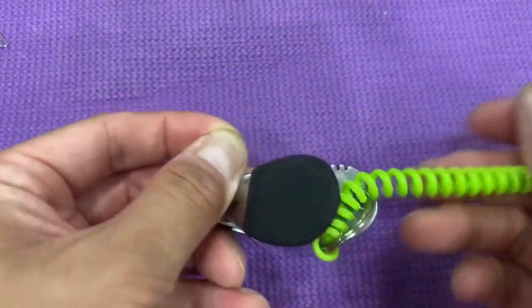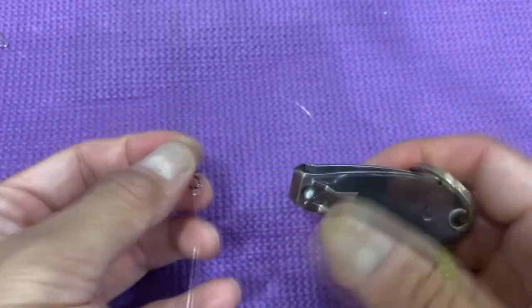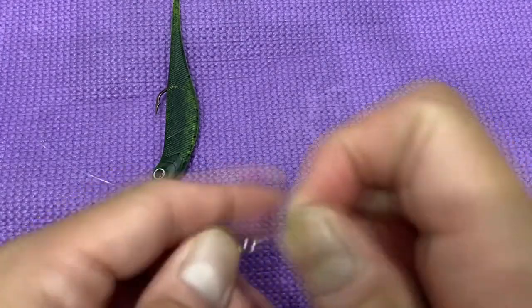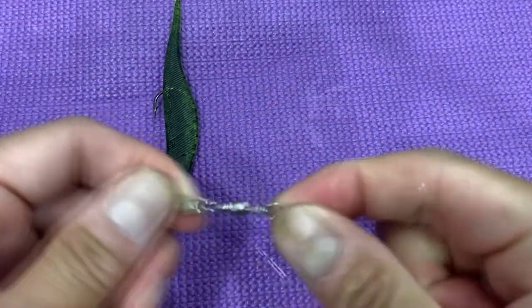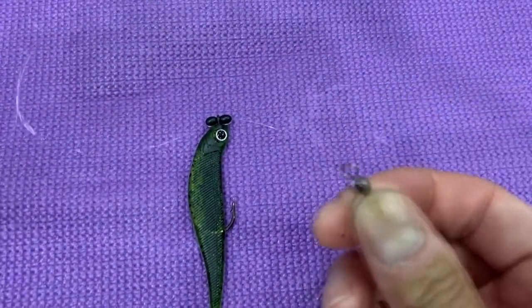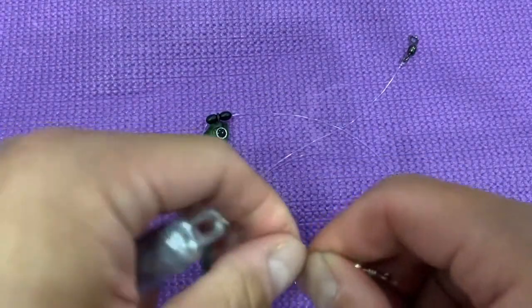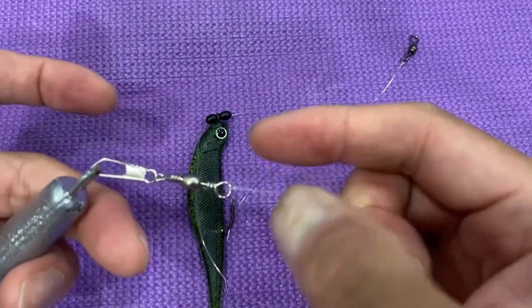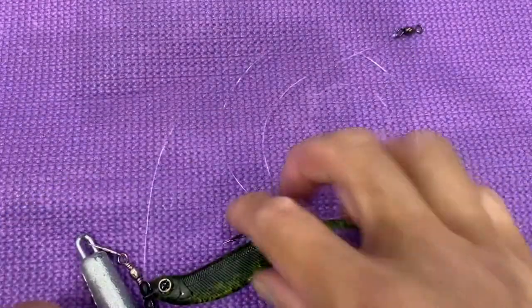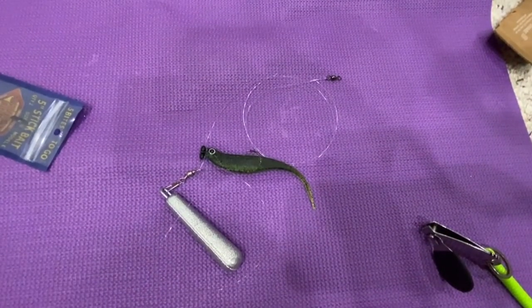Here's the swivel that I'm attaching to the end that hooks up to my main line, and here's the bottom end I use for my sinker. The sinker has an easy hookup right there. I didn't do an improved clinch knot on the bottom one because I want the sinker to come off if it gets stuck in a reef or wreck.